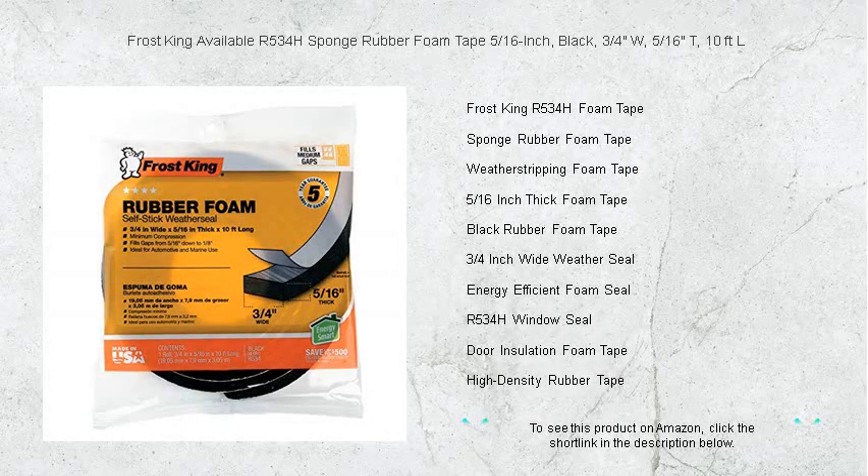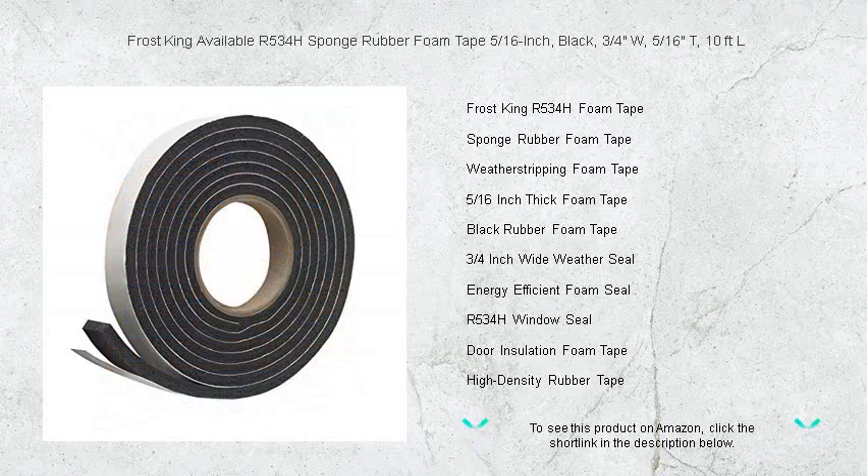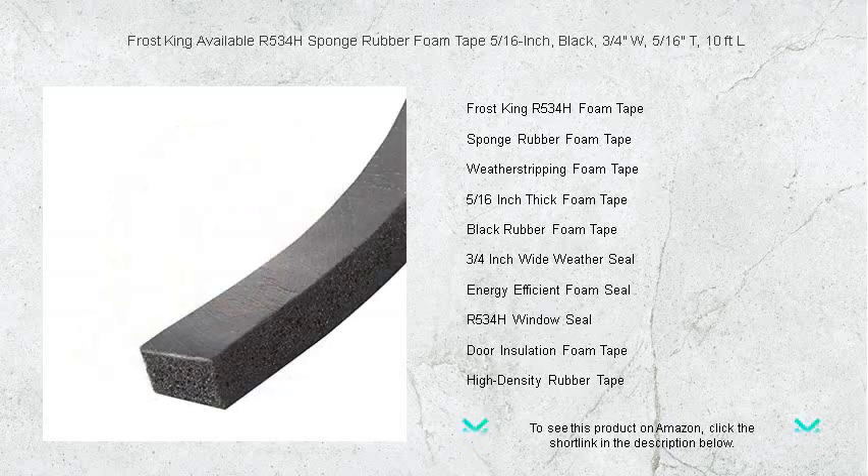Seal the deal with Frost King's R534H Sponge Rubber Foam Tape. Engineered for resilience and durability, this 5/16-inch thick black foam tape provides a superior barrier against drafts, moisture, and unwanted noise.